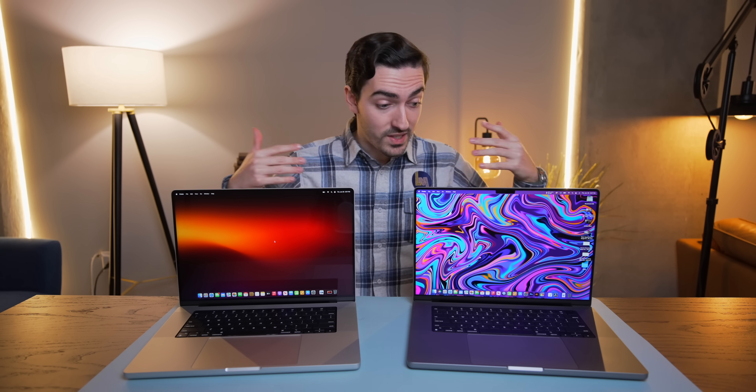Beyond simple curiosity, there are actual reasons why you'd want to swap these parts. For example, let's say you crack your display — do you need to buy the exact one from a 2021 MacBook Pro, or can you use one from a 2022? I've also heard that swapping displays can cause True Tone to break or various artifacting to show up. Or let's say you spill water on your M1 Pro MacBook logic board and want to upgrade it yourself to an M2 Max. Today we're going to find out.